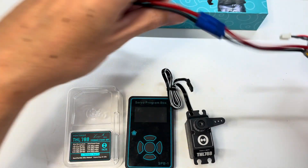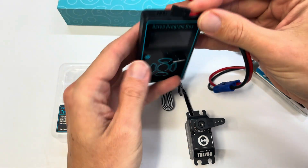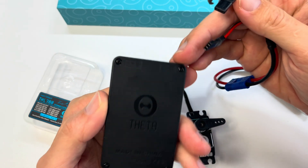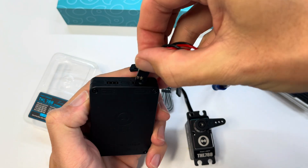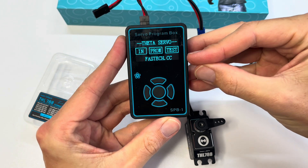So let's just move this halfway. The first thing you're going to want to do is take your 2S LiPo with a JST connector and plug that into the left-hand socket up here. On the back it says 'I' for input — plus and minus — so make sure you get that the right way around. Plug that in and the unit will boot up and you'll see the Theta servo menu.